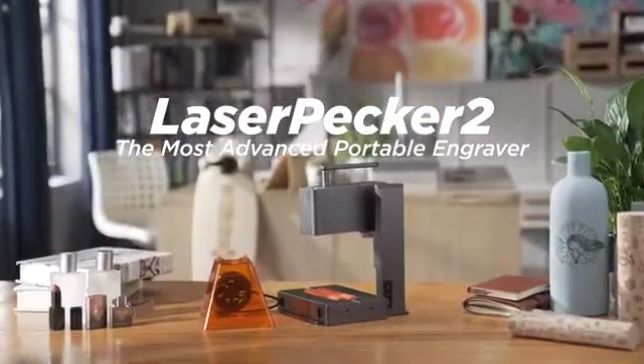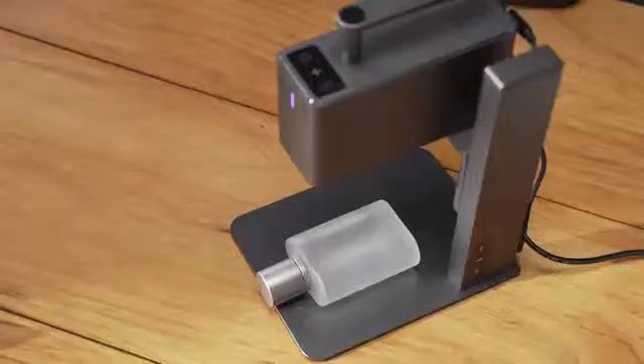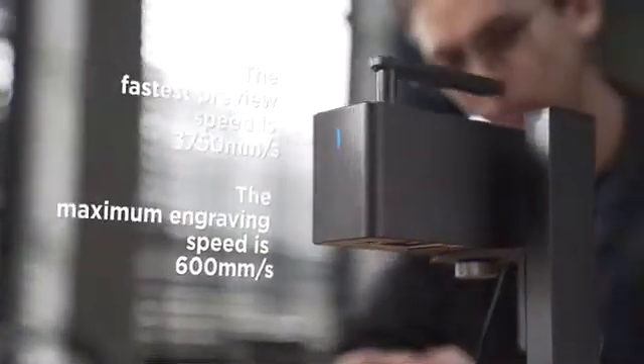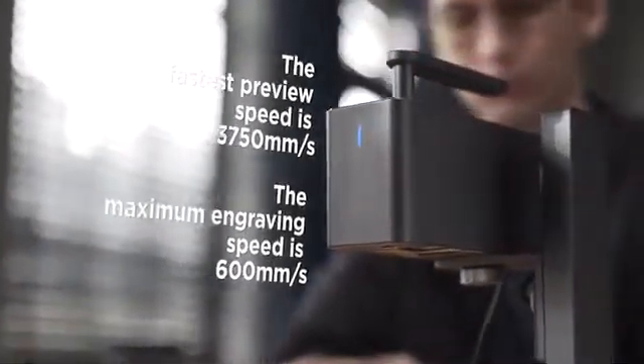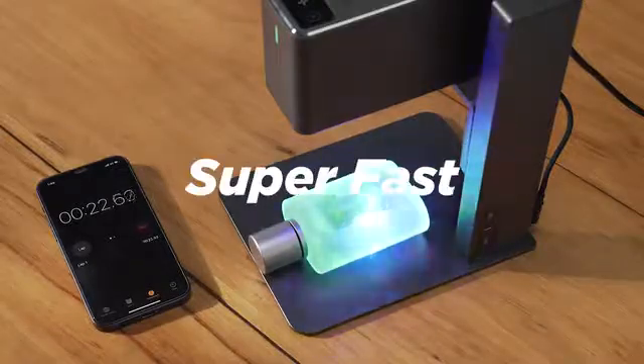Now we are back. This is Laserpecker 2, the new ultra-portable commercial high-speed multi-functional intelligent laser engraving machine, adopting our most advanced technology so far. The industrial high-speed galvanometer solution delivers a 10 times speed increase — fast, super fast.